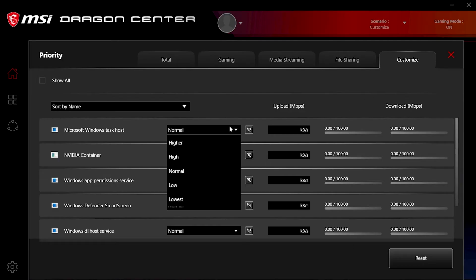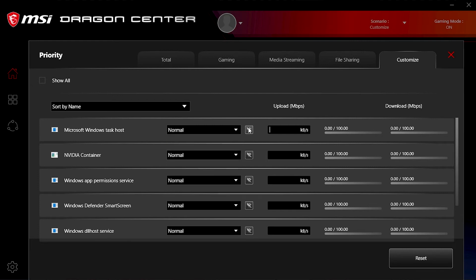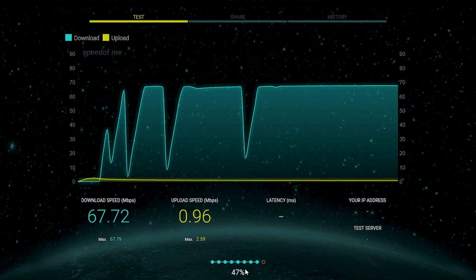MSI's LAN manager has priority control for applications, with the ability to completely block the connection for a given application as well as limit its upload speed. Strangely, throttling download speed is absent, which would have been nice.